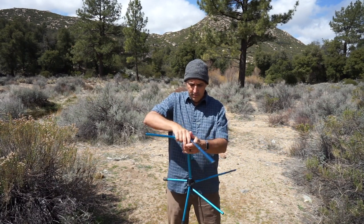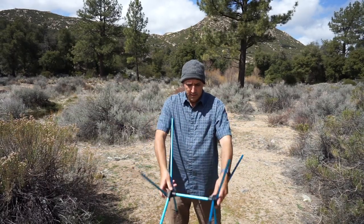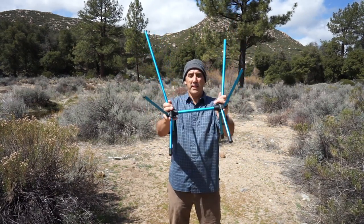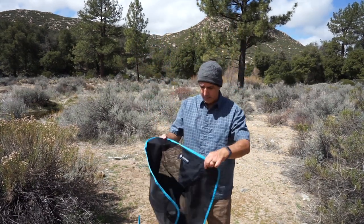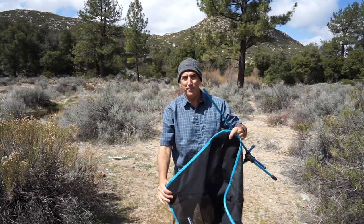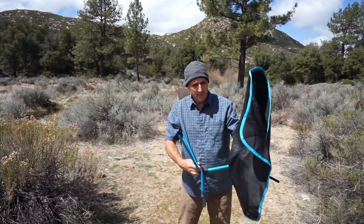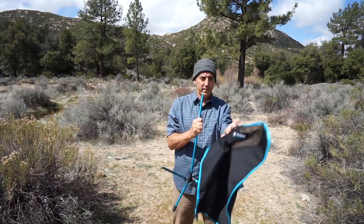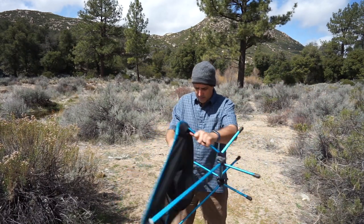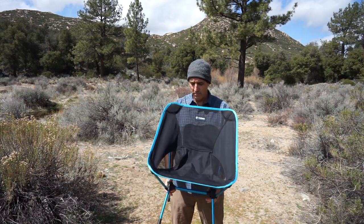You can see how fast that goes together. It sits like this — the short poles on the bottom, the two long poles on the top for the back — then you just take this and it connects like this, spins around, looks like this. And that's it — that's fast, no big deal.